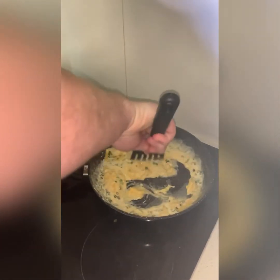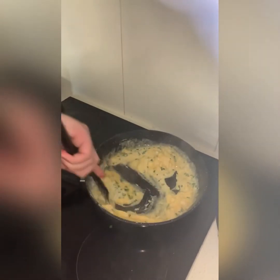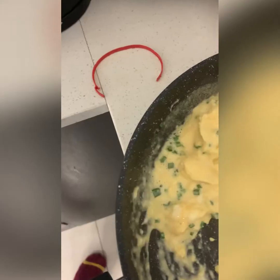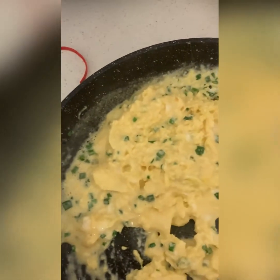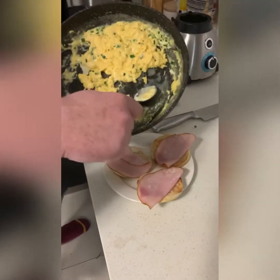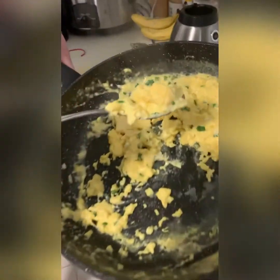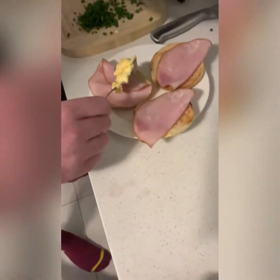I'm going to keep these eggs lovely and creamy before we plate up. That's what we're aiming for. As you can see, the texture is looking really beautiful. Let's get plating up.